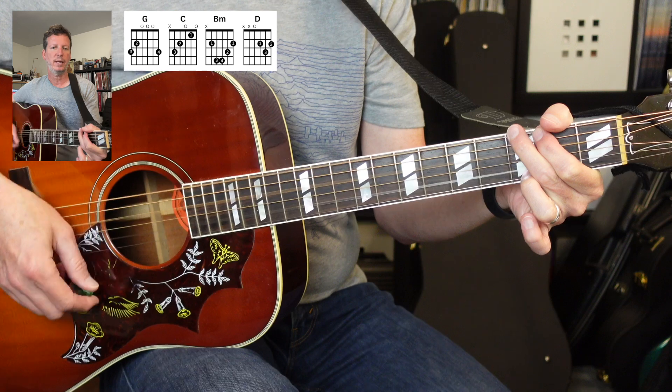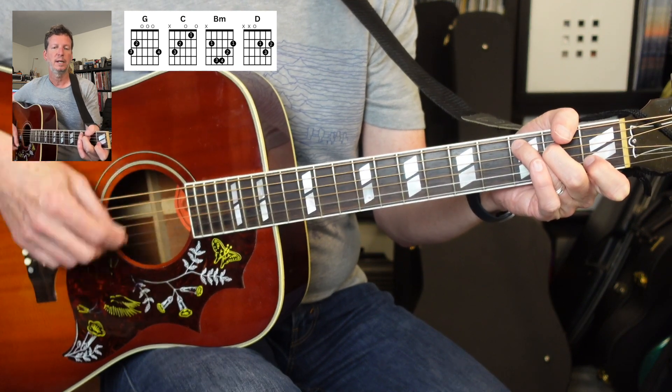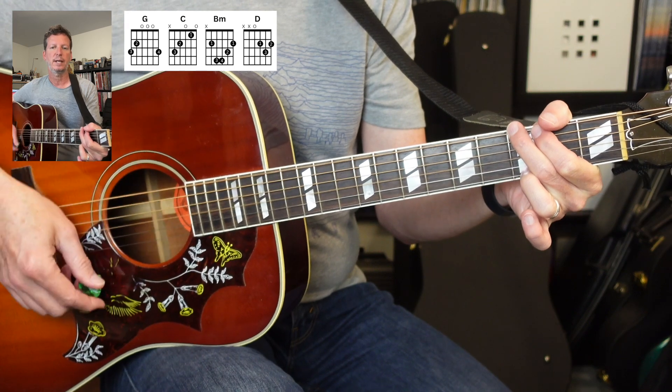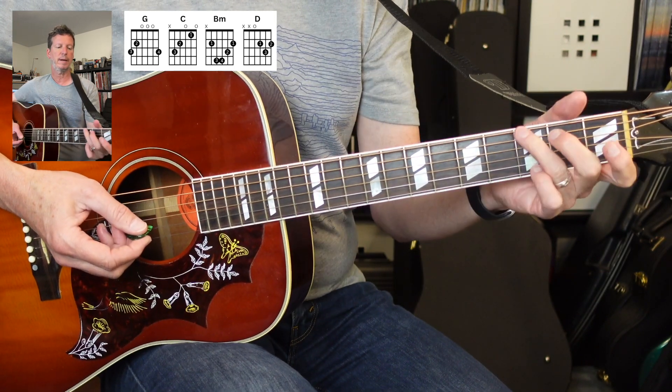The strumming pattern is: down, down, up, up, down, up, down, down, up, up, down, up, down, down, up, up, down, up, down. So that's gonna be the strumming pattern throughout.